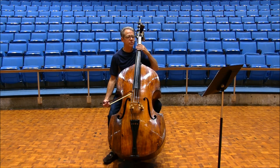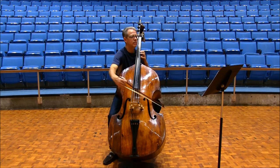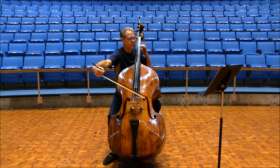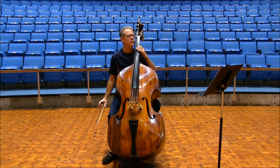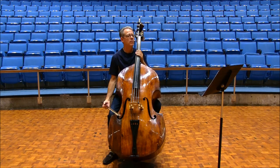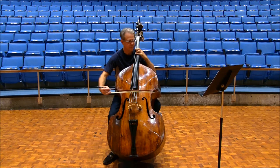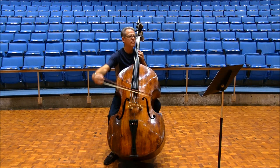One, two, three. One, two, three. One, three. One, two, three. [Performance demonstration]